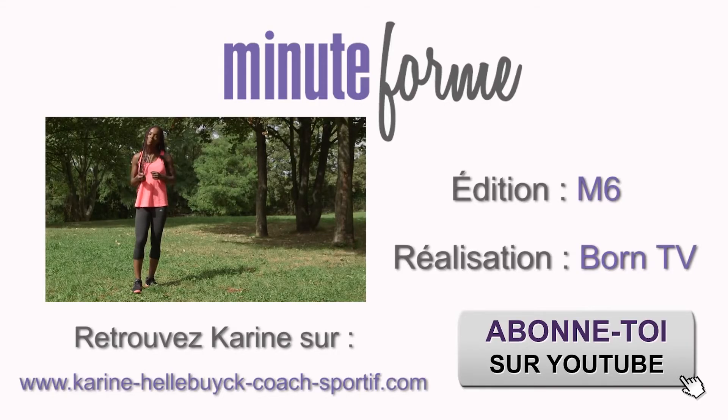Thanks for watching this video. For more tips and tricks, visit our website easyexperttips.com and subscribe to our YouTube channel.